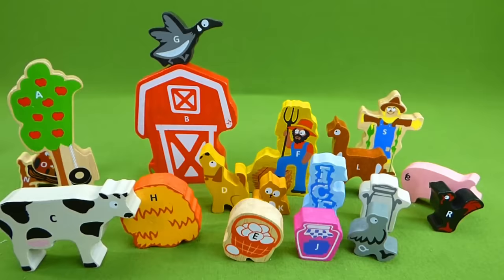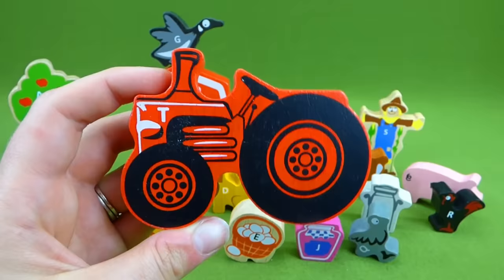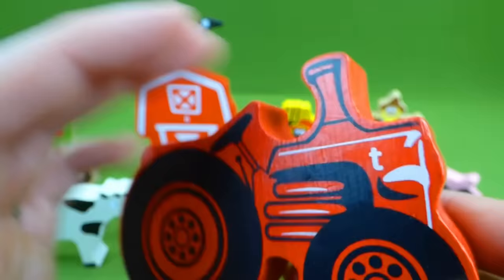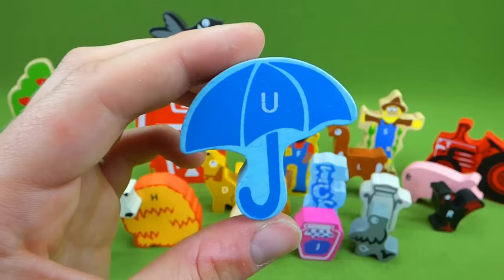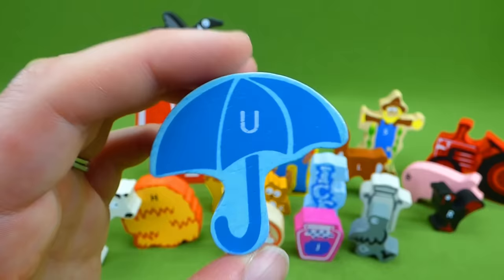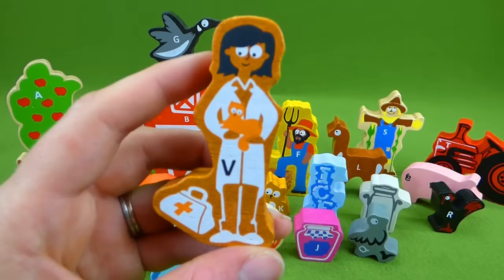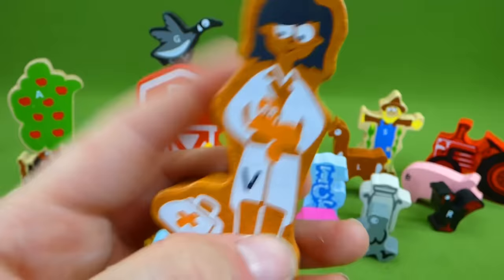The farmer also needs a tractor. Look at that awesome red tractor! And tractor starts with the letter T — do you know what letter that is? It's the letter T. Pretty cool. And we have an umbrella, and it makes the uh sound — the farmer can use it on a rainy day. We're getting close to the end. Here is a helper for the farmer — this is a veterinarian. A vet starts with the letter V.